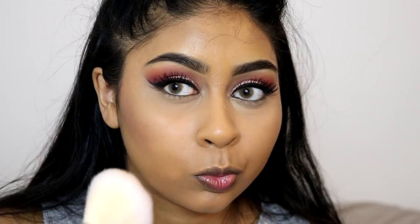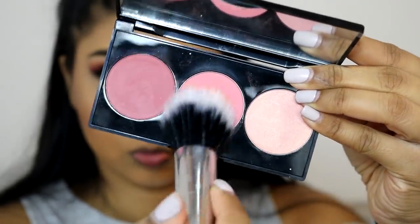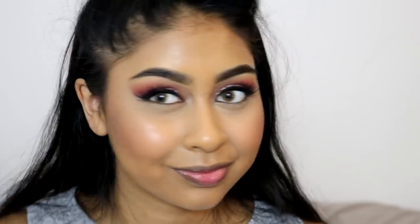I'm now using the Sunkissed Bronze Baked Blush from Primark to contour and bronze my skin. It gives a nice grayish tone bronzer look so it's very good for contouring, though it does have a bit of shimmer. I'm also using this Smashbox Blush Trio - I'll write the shade in the infobox - using the middle shade to add a bit of colour to my cheeks. I really love blush at the moment.